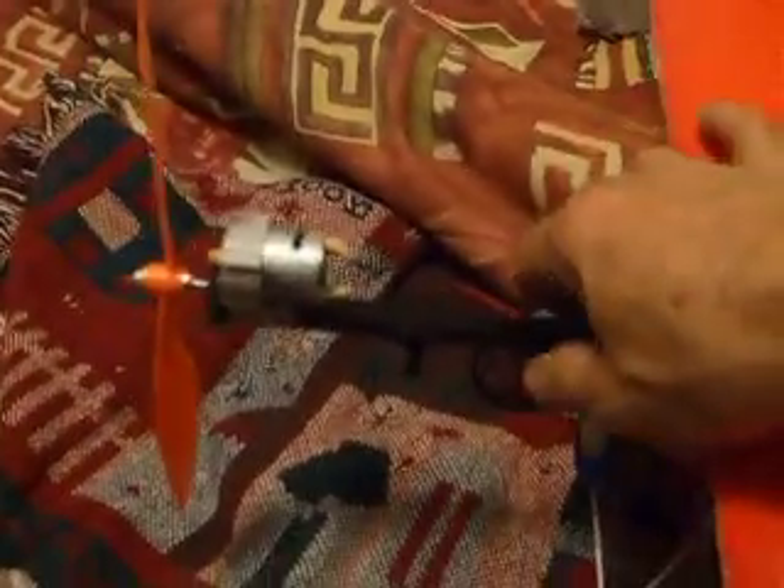Then we took the Y connector to hook up our servo to the Y connector over to our controller, our receiver. And this is the other part of the Y connector, the other servo.